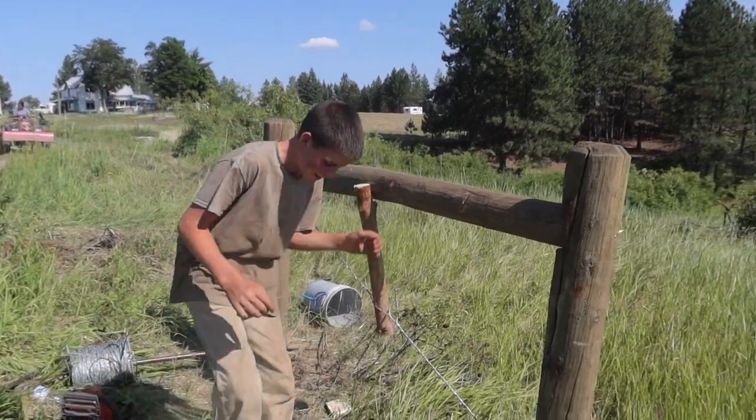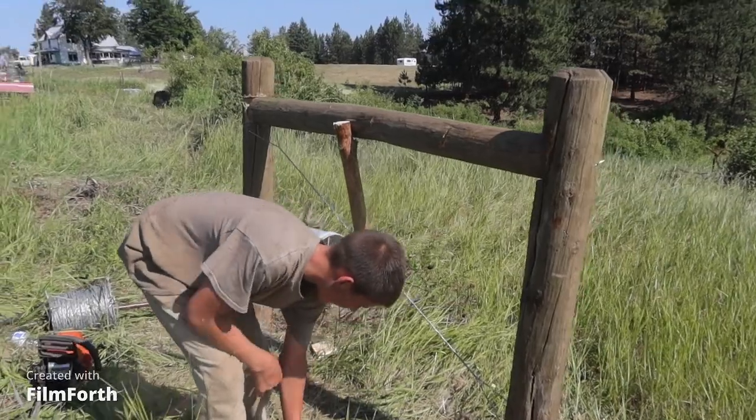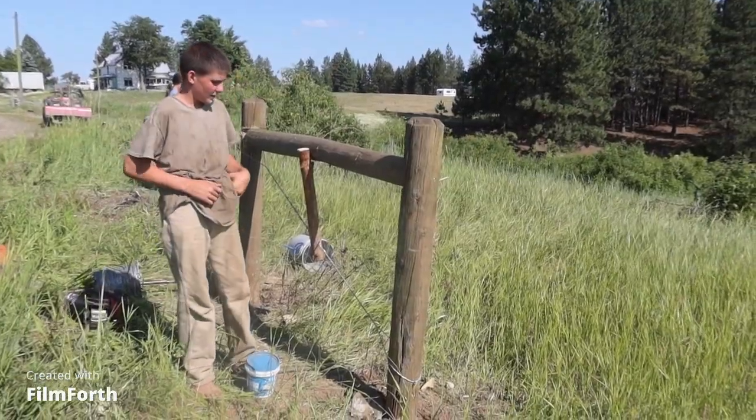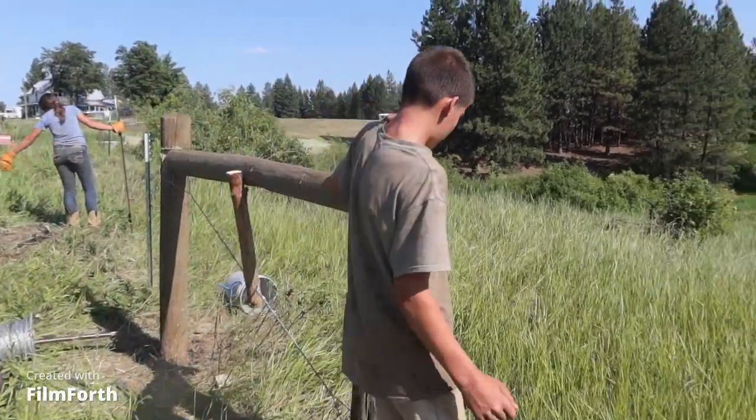Alright, welcome back everybody. Today we are building barbed wire fence and I built this H-brace. I'll show you how I built this H-brace.